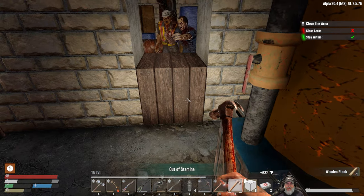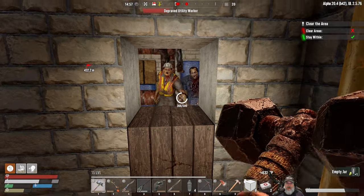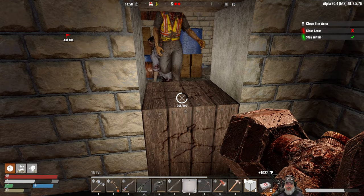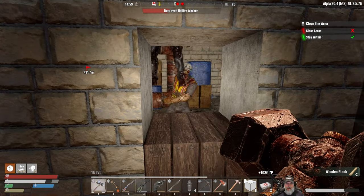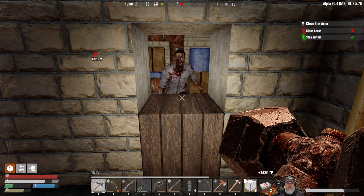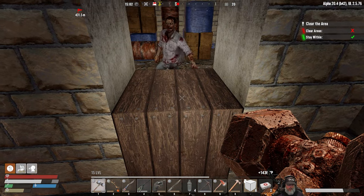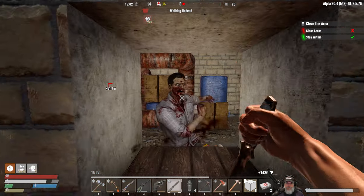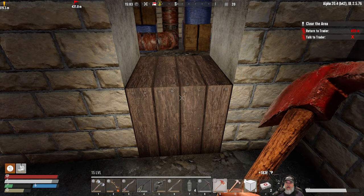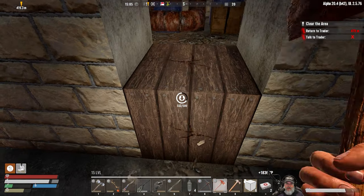Do we have any coffee? Let's use this stamina drink. I must have accidentally put the coffee back at the base. Oh — get that! Alright, just one left — sledgehammer sandwich for you buddy. Let's knife you. Return to trader — we did it! Our first tier three and we didn't die. I know, it's a miracle, but we didn't die!